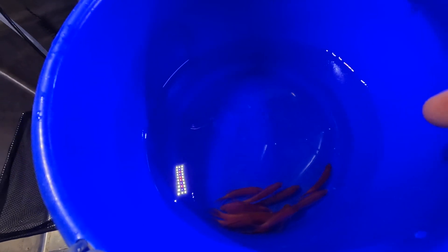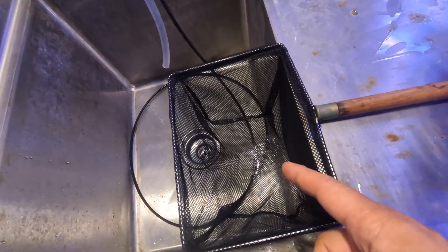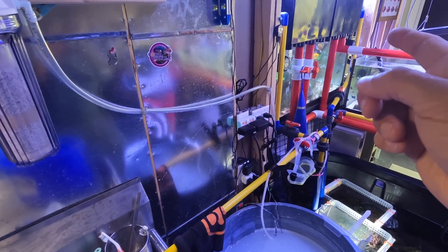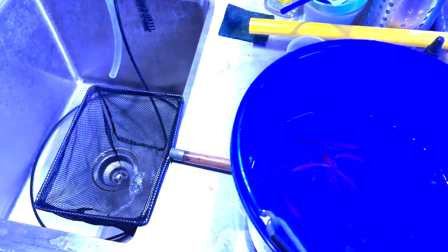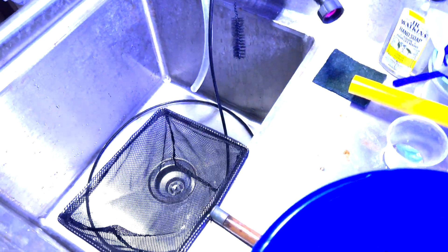What I'll do is drain this water through the net, then grab the net with the fish and toss them directly into the fish tank. I'll put this plug in just in case any of the fish decide to jump out, so they don't go down the drain. Alright, draining the water now.